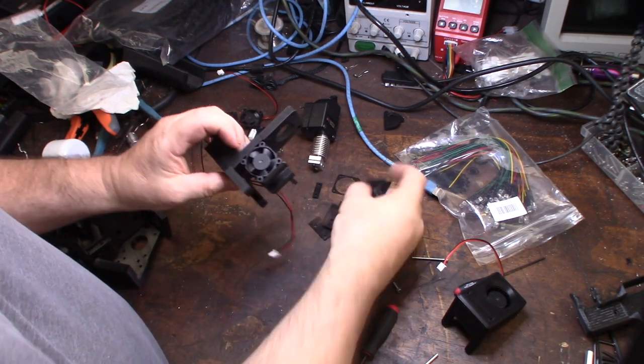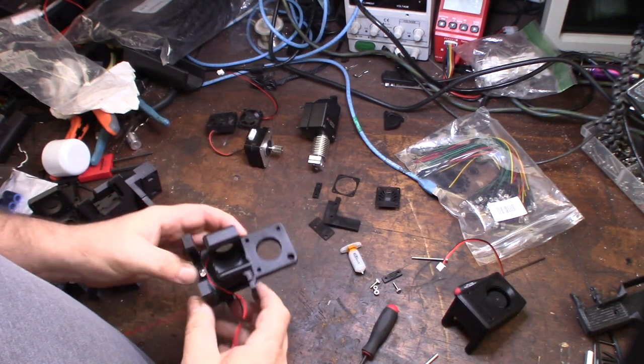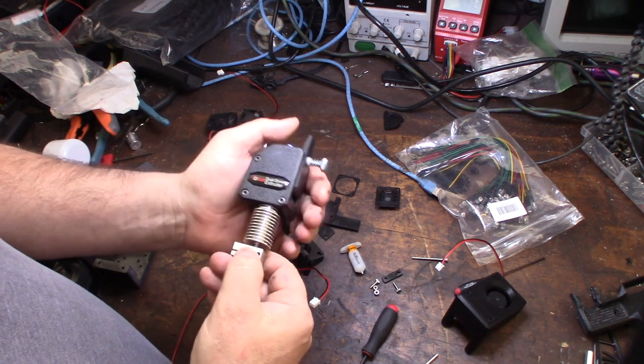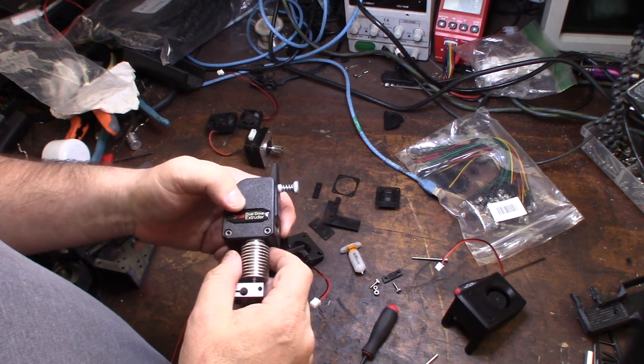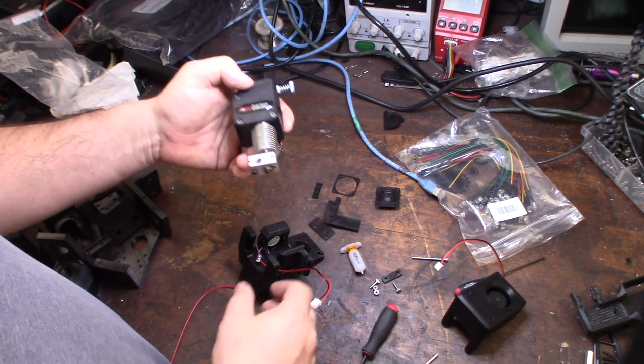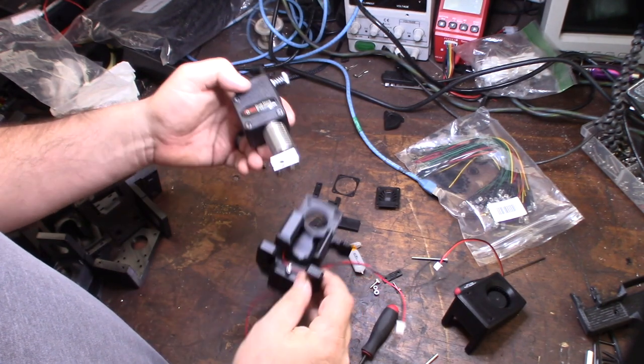I love direct drive setups — with a Bowden there's too much flex and loss of accuracy. The whole goal of this design is to reduce weight, keep it compact, and keep it quick to service.